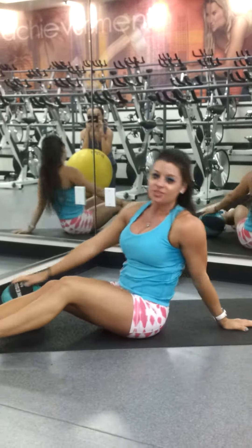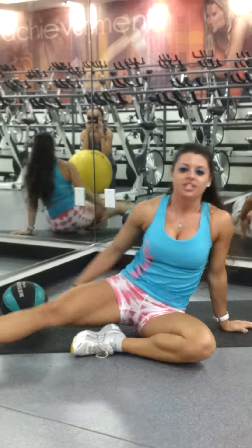All right, those are your two rounds — that's your core circuit. If you've got it in you, try to go for three, all the way up to five. That's really going to smash the core for you. Get that heart rate up, get you right where you need to be. Until next time, I'm Ashley — see you then.